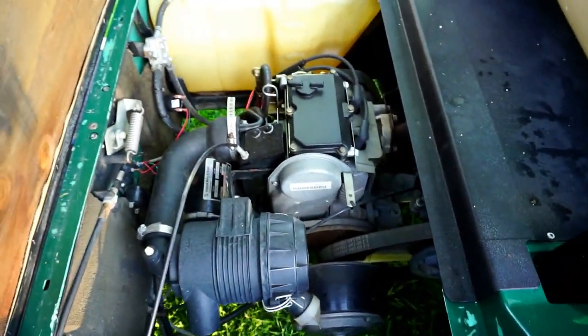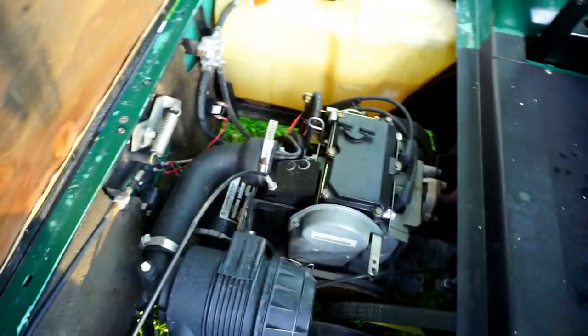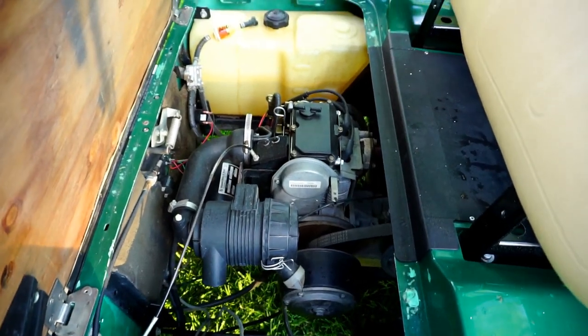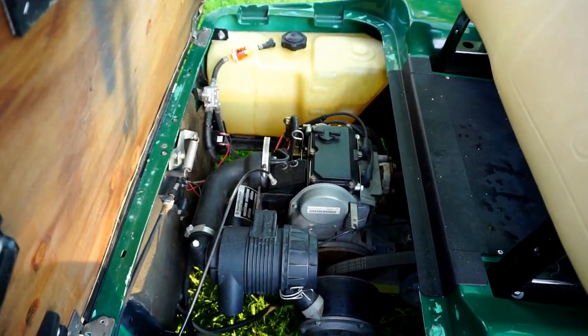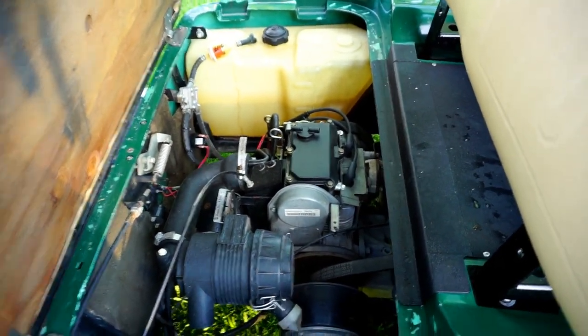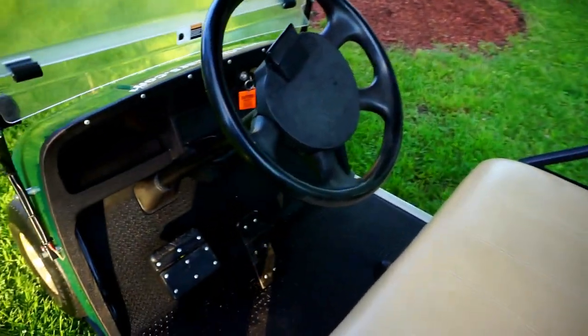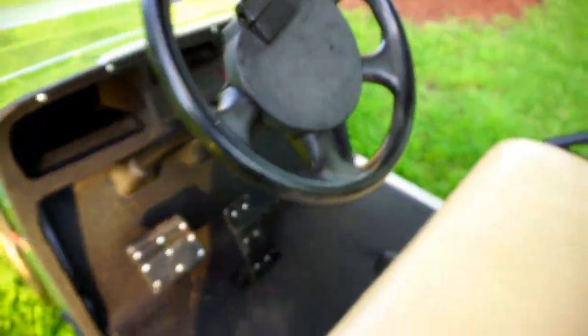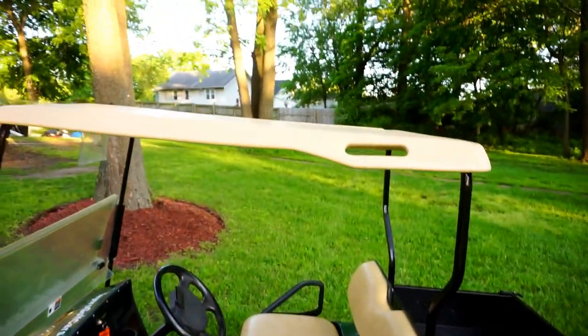This is in good shape for a 2008. It's a gas unit — under here it has the 13 and a half horsepower Kawasaki motor, which is great. It has more than enough power for what I need, and Kawasaki makes very reliable motors, so I'm pretty happy with that. You can see in the steering wheel some old numbers engraved in there — probably scorecard numbers from its previous life as a golf cart.